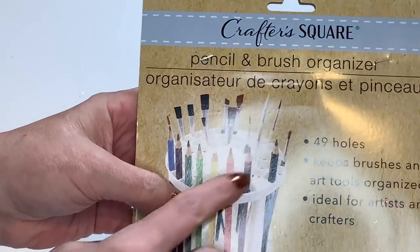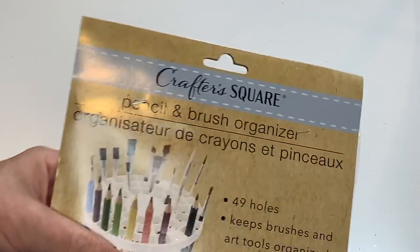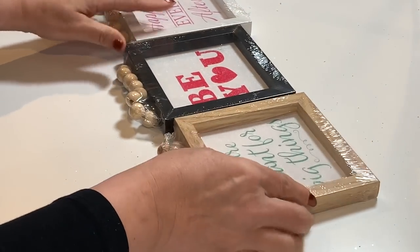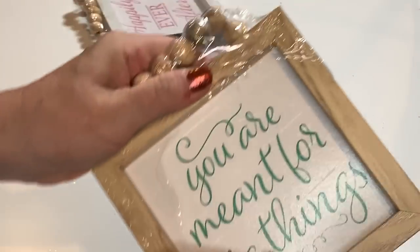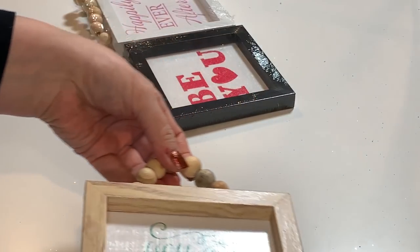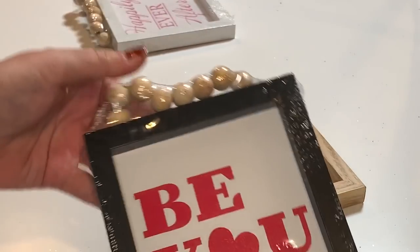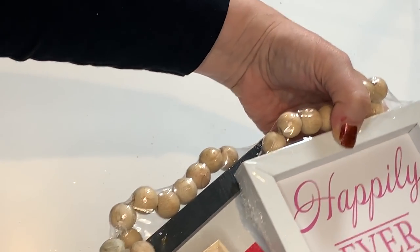From the Crafter's Square section, I got this pencil and brush organizer — I'll show you how I use this in my crafting area when I get it set up. My store also had these wooden triangles with a decorative background — cute as is, but I have some creative ideas for them. Then I saw these really cute little signs with the round wooden beads as the handle. I'm going to use these in some projects — the wood is finished on these. You could put a picture in there, or use them as is, or put in a little saying. These are adorable.